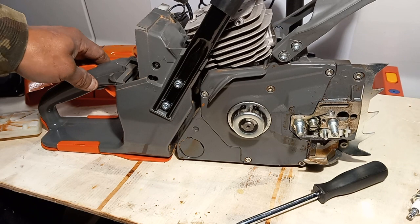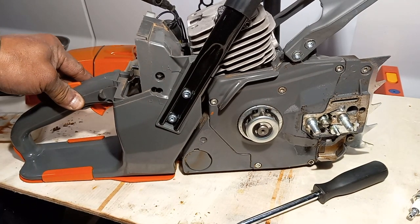Otherwise, pretty impressed with the overall build of this saw.